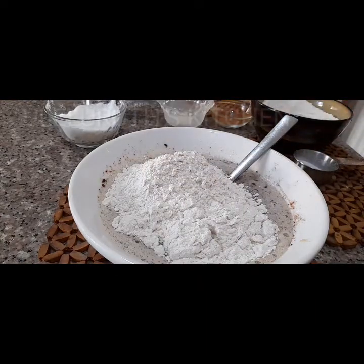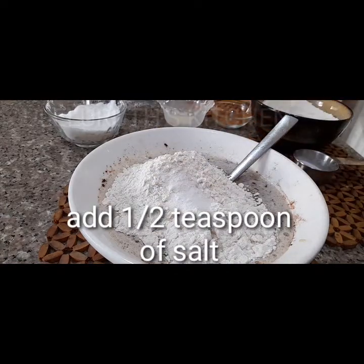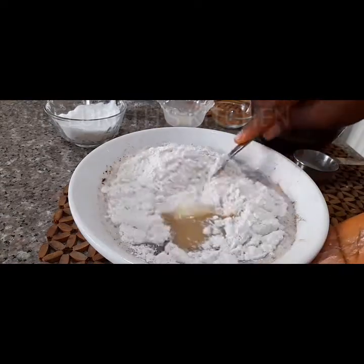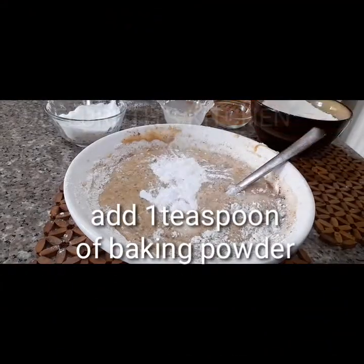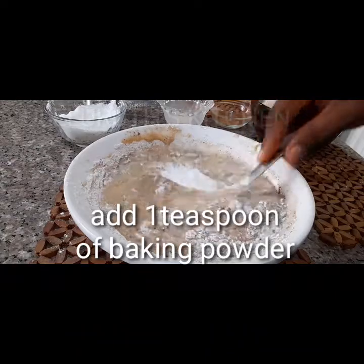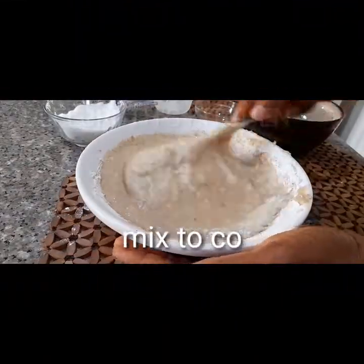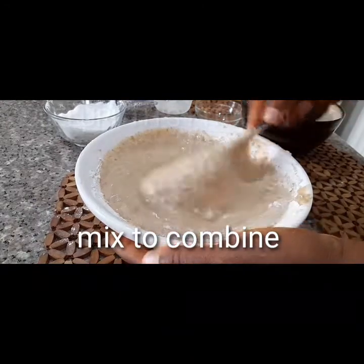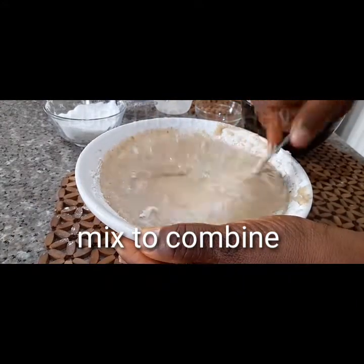Add half a teaspoon of salt to taste and one teaspoon of baking powder. Then mix to combine, until all lumps disappear, so that your pancake batter will be very smooth.